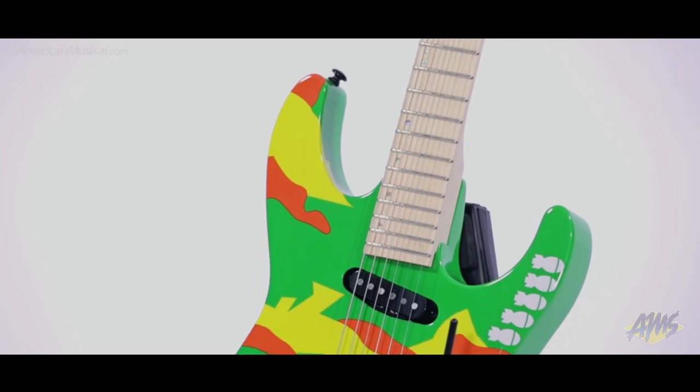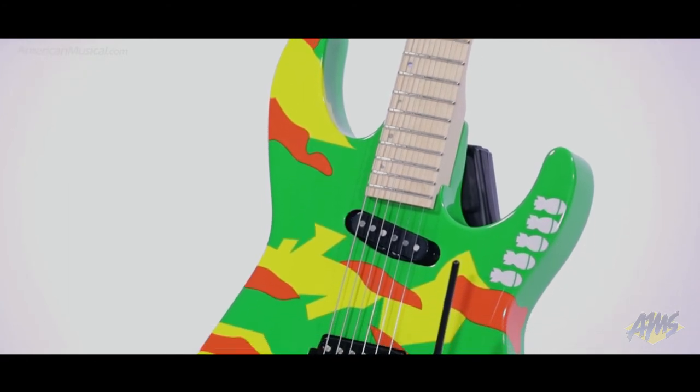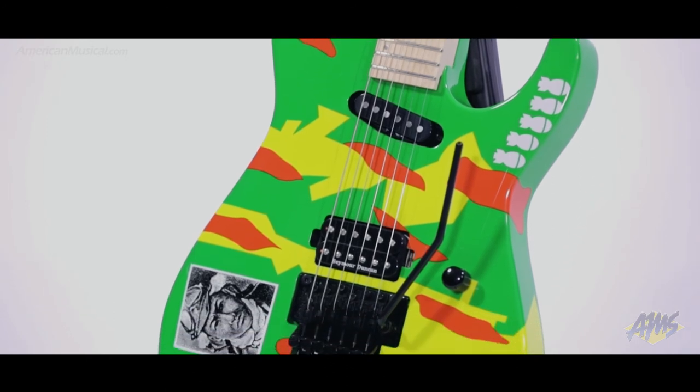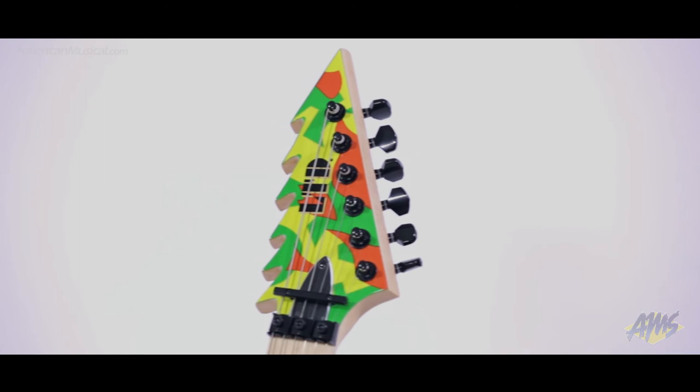A Floyd Rose 1000 bridge with locking nut means you will always stay in tune, even after dive-bombing or performing other outrageous whammy bar effects, while the distinctive sawtooth-shaped headstock gives this guitar a unique appearance.